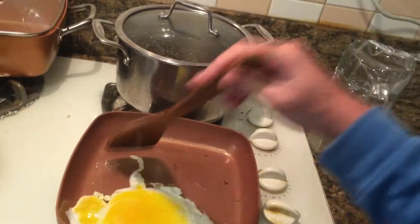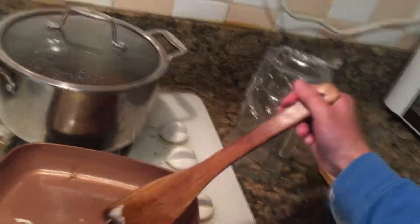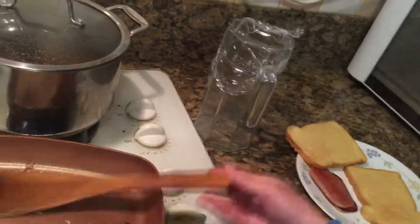Once the spam is done, we're gonna take the cooked spam and put it on the plate, and then we're gonna cook an egg. We're gonna crack an egg here and cook it.